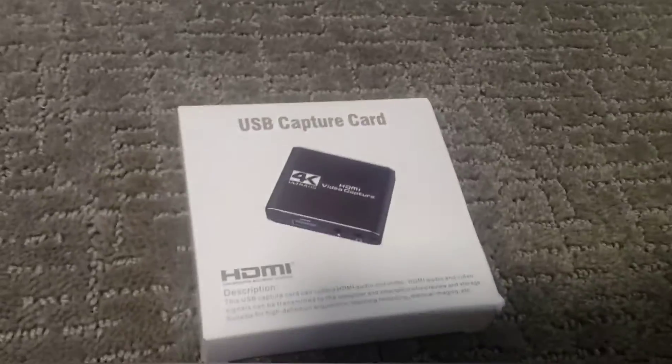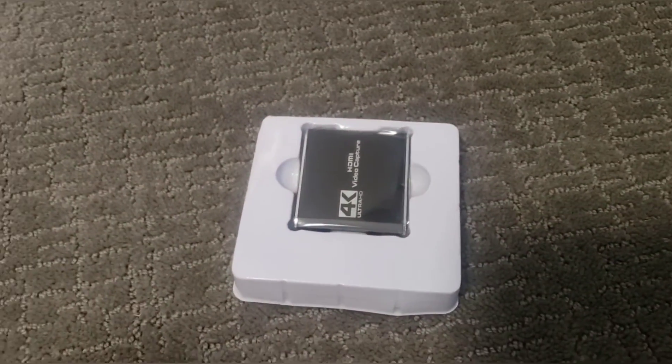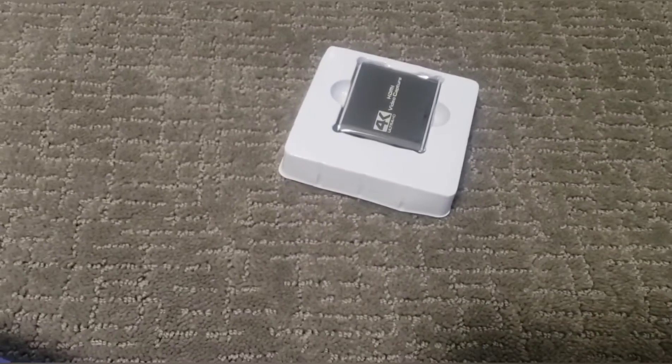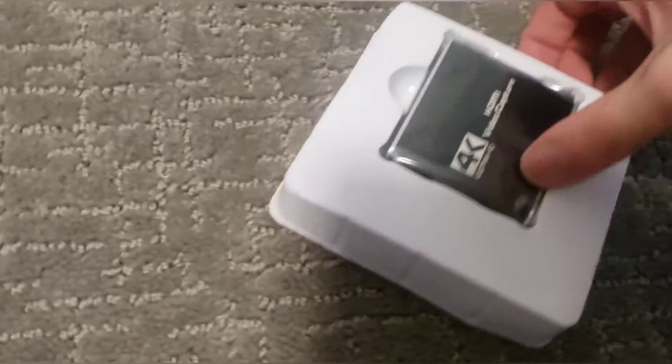So let's try to open this thing up — boy, was that easy! All right, we got it open. I'm sorry, I tried to do something funny but it failed. Ah yes, the instructions — those will be useful. Here's what the capture card looks like, it's really cool.